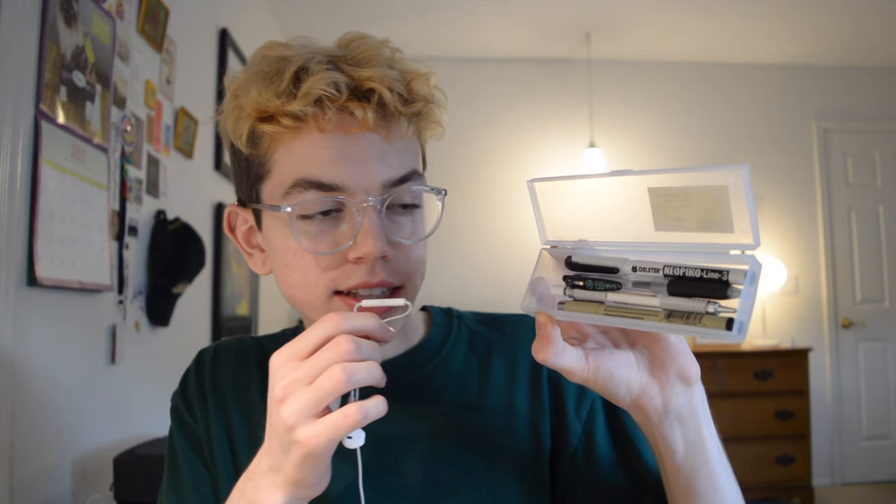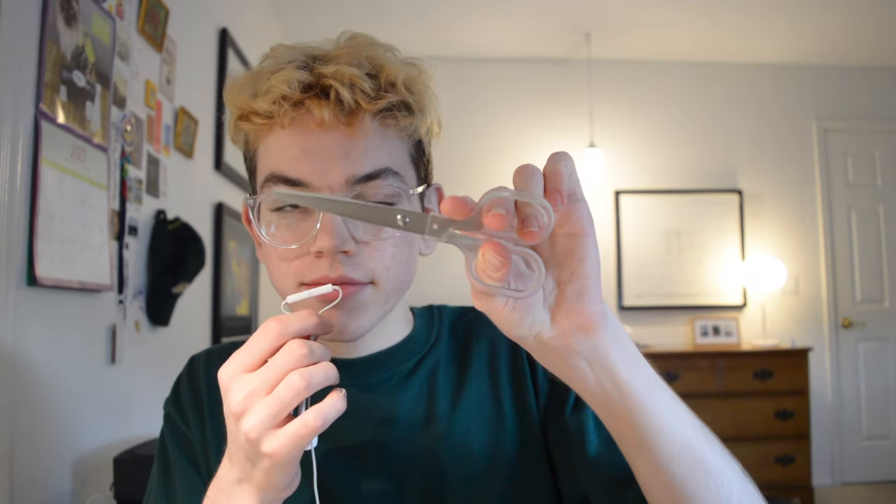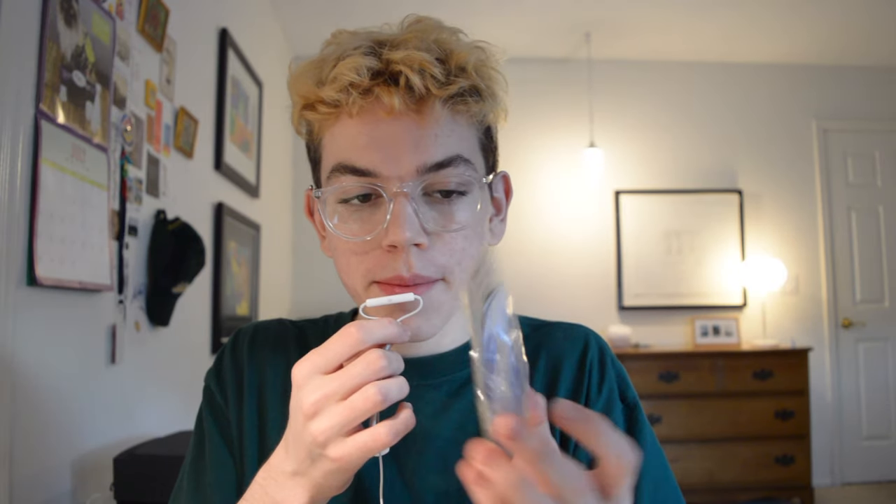Next is a micron pen in size 0.25. I also picked up a pair of scissors — you never know when you're going to need them.